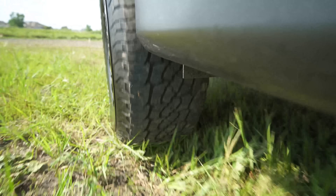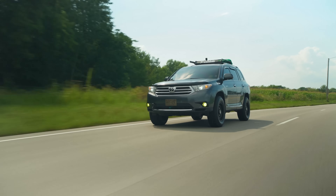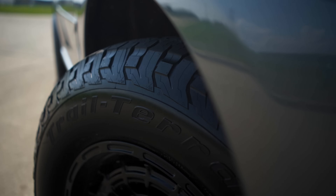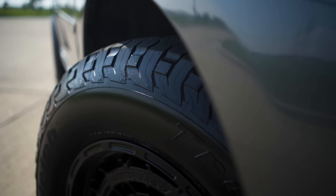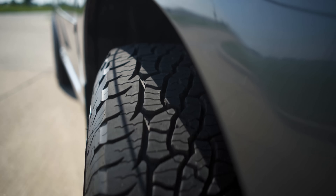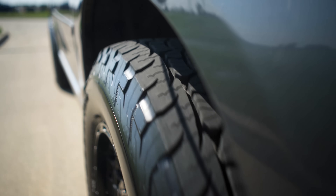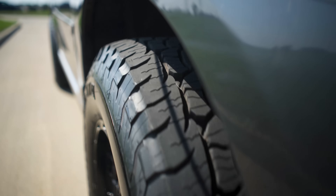There are other tires out there that claim three-peak mountain snowflake or 3PMS rating, but after a few thousand miles — 10,000 miles, depending on how you drive — those sipes no longer are doing their job to maintain that rating. So you always have to be careful and make sure the 3PMS-rated tire has sipes that go down to basically the base of the tread block, so that 3PMS rating stays with the tire throughout the duration or life of that tire.